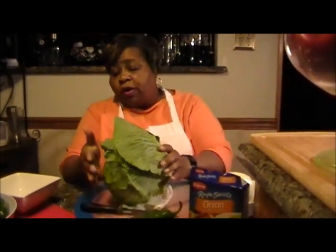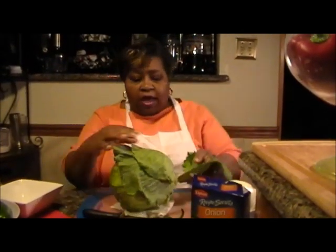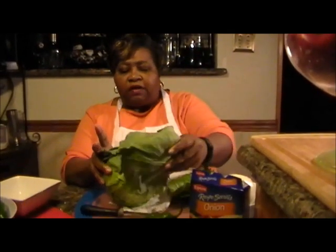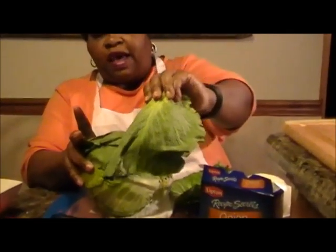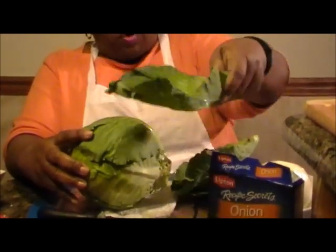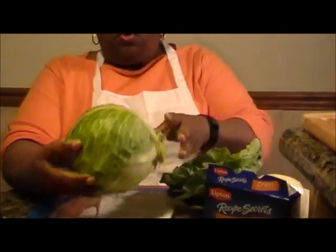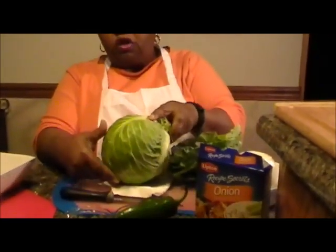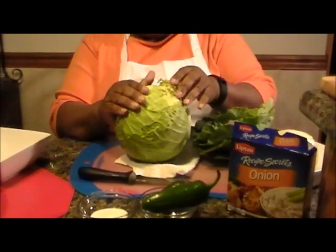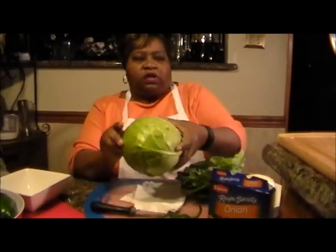If you go into the grocery store where the cabbages are located you'll see a lot of outer leaves. If the leaves look okay, take the leaves home. You want the outer leaves — you do not want the inside leaves for this particular dish. When you get down to where your cabbage starts to look a little bit brighter in color, you don't want that, because these will take less time to cook and this is not what we're looking for today.